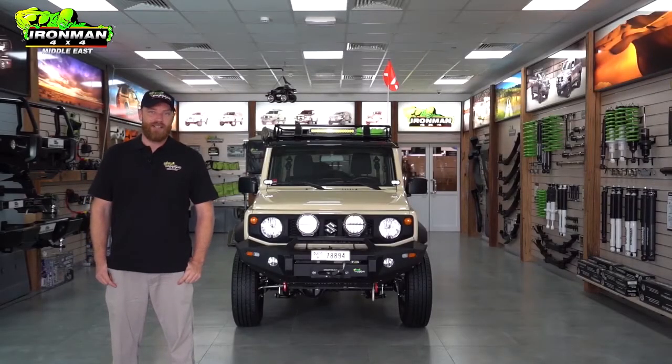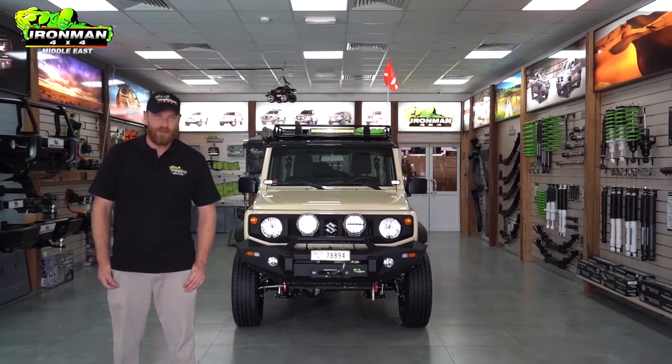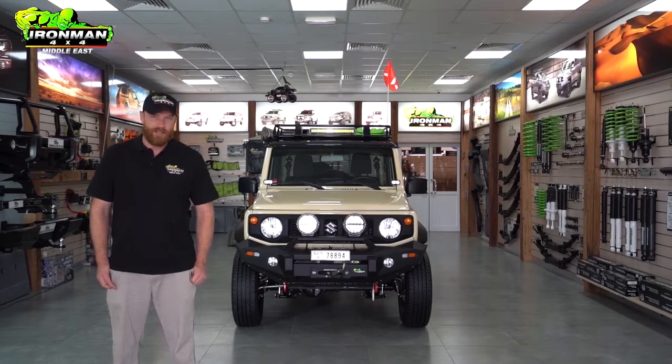G'day guys, this is Lee from Highly Articulated. Those of you out there that know me know that I love my Jimnys. My own JB 43 has been an absolute beast for me off-road over the last few years. So when I heard the guys down at Ironman 4x4 Middle East have got their hands on the JB 74, I had to come down and see. Let me take you through what they've done to this little beast.